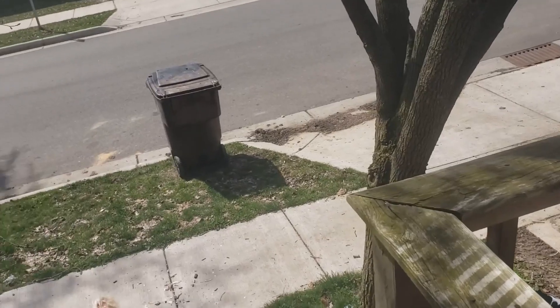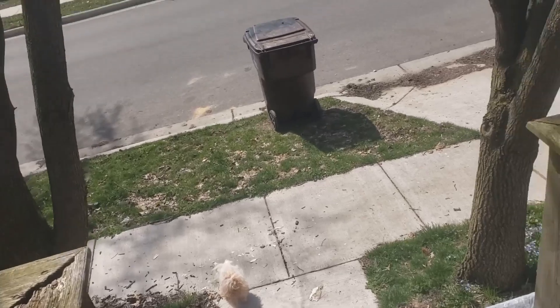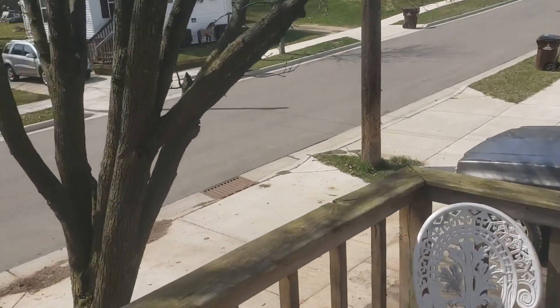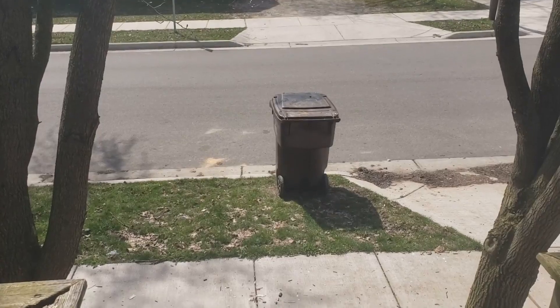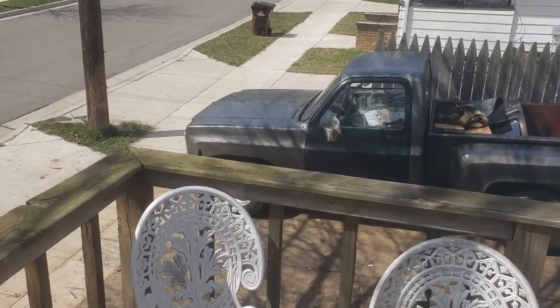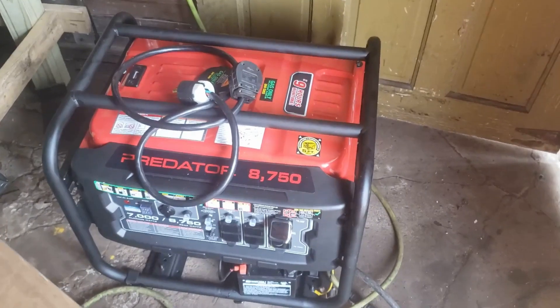I'm a bit of a prepper — not in the 'I have a bunker' kind of sense, but in the sense that I want my family to be able to sustain itself without any outside interference.